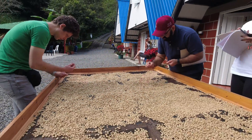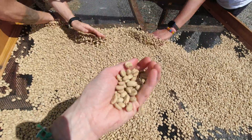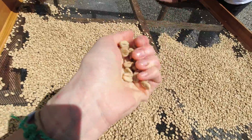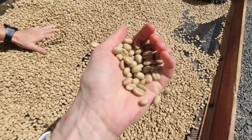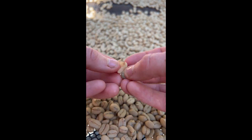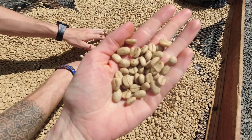So that is the process of a yeast-inoculated fermentation for a washed coffee. But there's still more to do. This coffee is still in the parchment layer, so once the coffee is fully dry, it'll be dry-hulled, which removes that parchment layer and makes it into green coffee. Then it can be roasted, brewed, and enjoyed.